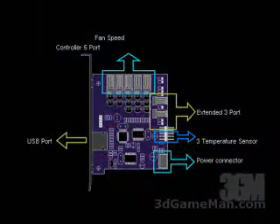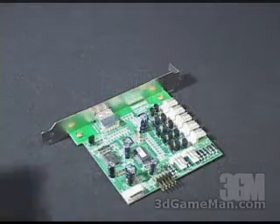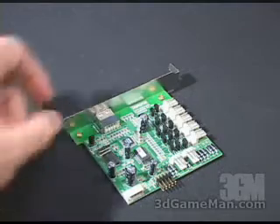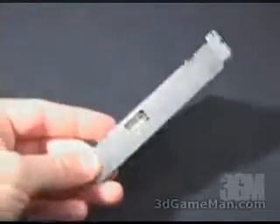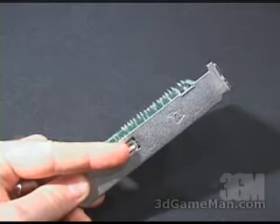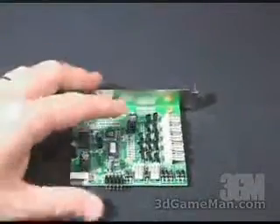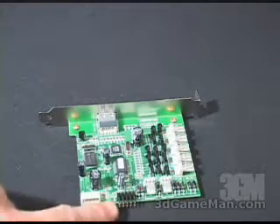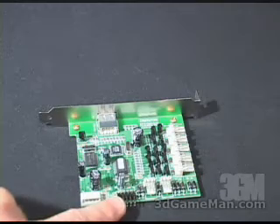Installing the Zephyrus is very easy to do. Just find a free expansion slot at the back of your computer system and install it. You need to make a couple of connections: one from here to your power supply, and the other at the back into your computer's USB port. After that, you can connect up to five fans, up to three extended channels, and three thermal sensors.